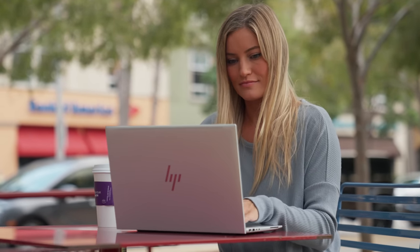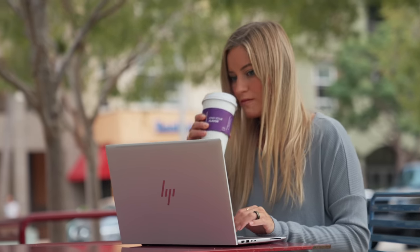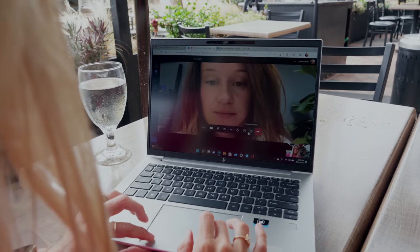Now that we're starting to head out of the house again — whether back to work, a coffee shop, or traveling — this has the option of adding 4G LTE built-in, so you won't have to worry about searching for a WiFi connection if you're out. It also has WiFi 6E and Bluetooth 5.2.